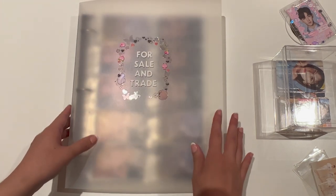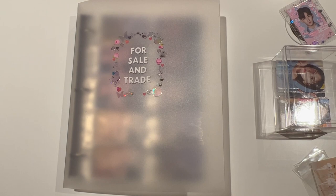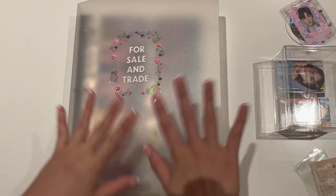I'm pretty happy with this — this is going to be my trade cell binder. It's going to be really easy to see what photocards I have and how many I have, and I think this will stop them getting damaged whenever I take them out in big piles. So yeah, that is me storing away photocards in my for sale and trade binder. I hope you guys enjoyed this video and I will see you guys in the next one, bye!